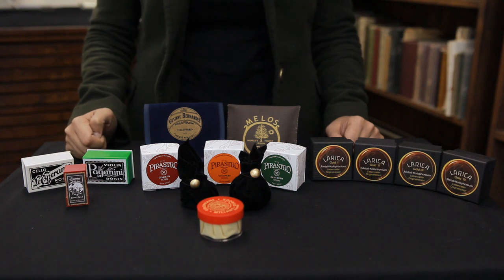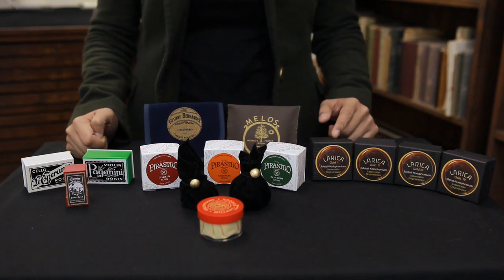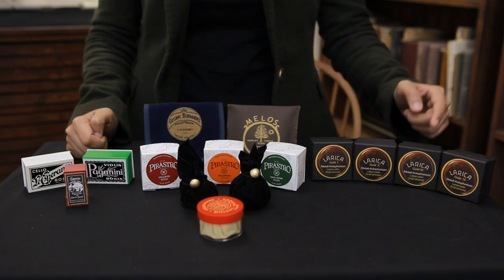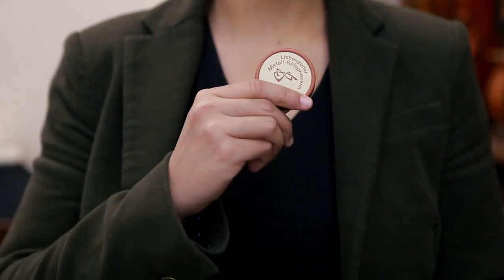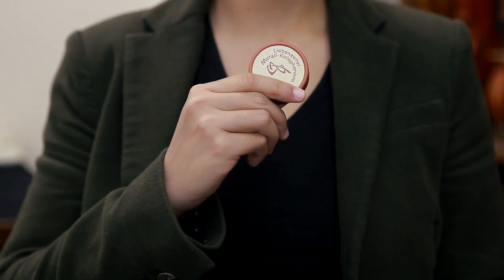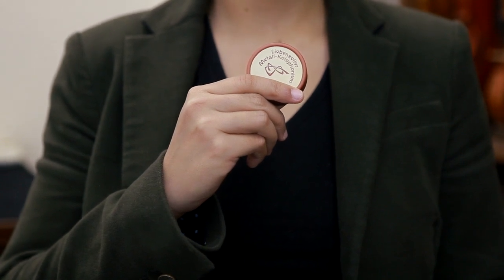For professional players, we recommend Larica 1 or 2 for violinists, Larica 3 for violists, and Larica 3 or 4 for cellists. This brand of rosin uses the same traditional recipe as the Liebenzeller rosin, which is now discontinued. It offers excellent grip, volume, and doesn't sacrifice the tone colour. As this rosin is so refined, you only need to apply a little bit for the best possible result.